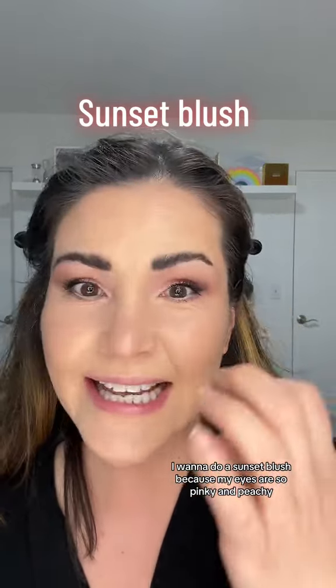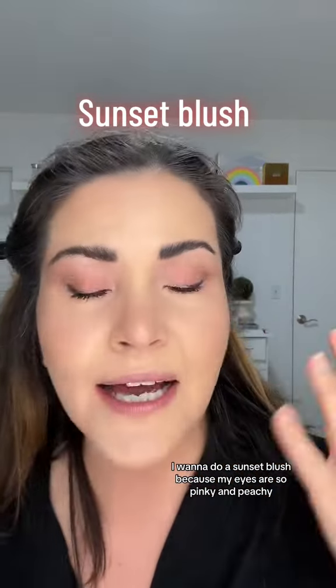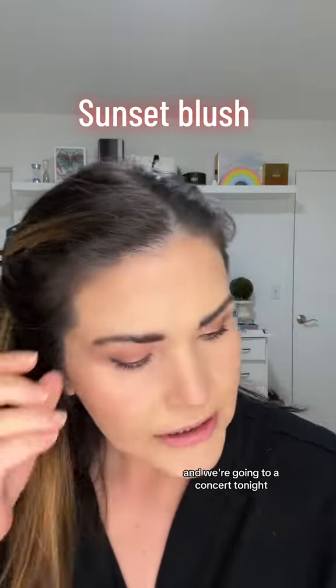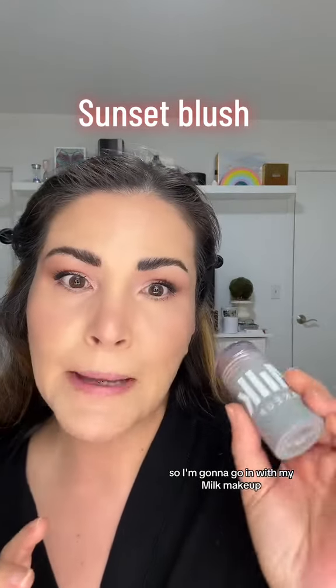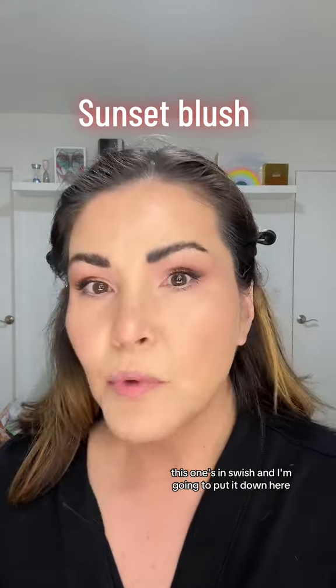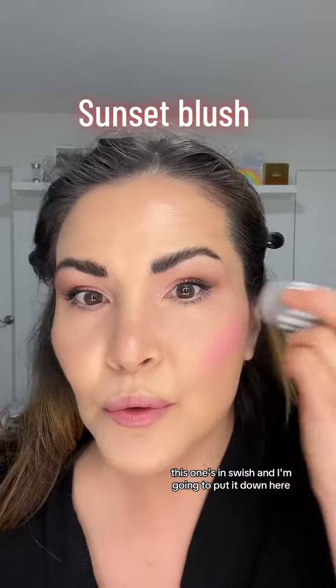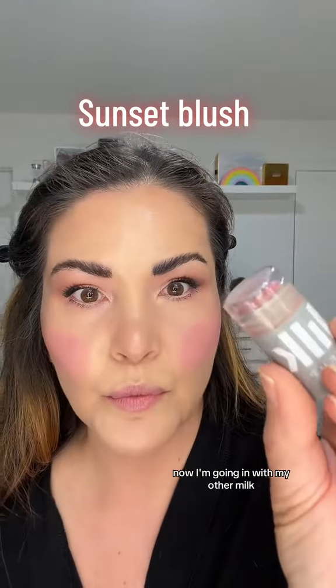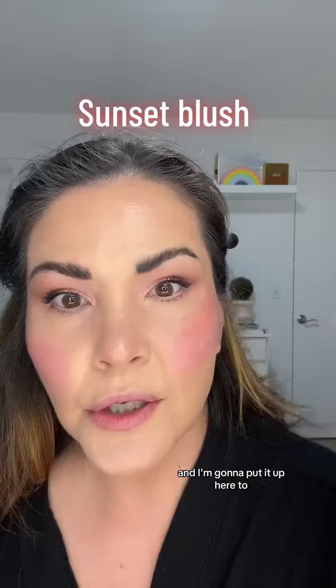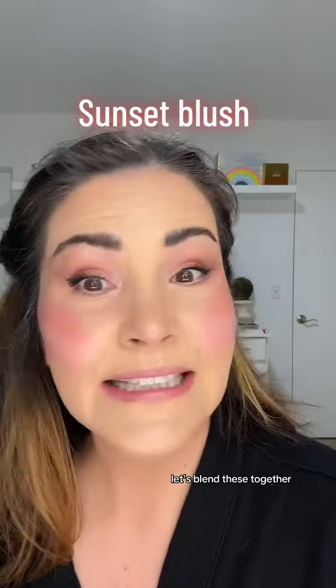I want to do a sunset blush because my eyes are so pinky and peachy and we're going to a concert tonight. I'm gonna go in with my milk makeup — this one's in Swish — and I'm going to put it down here. Now I'm going in with my other milk, this is Work, and I'm gonna put it up here. It's already pretty. Let's blend these together.